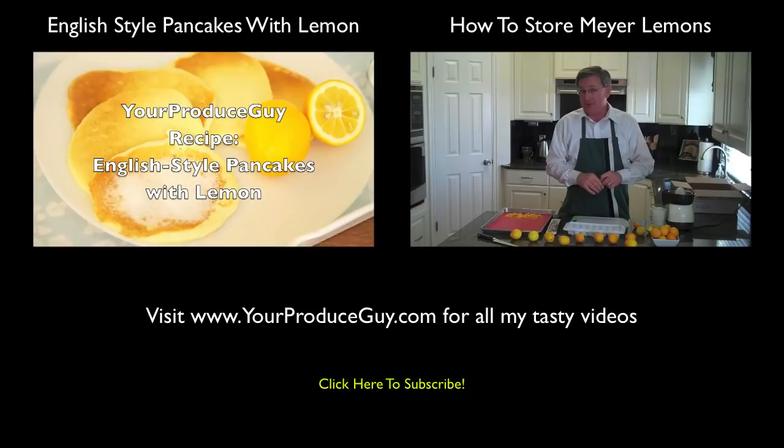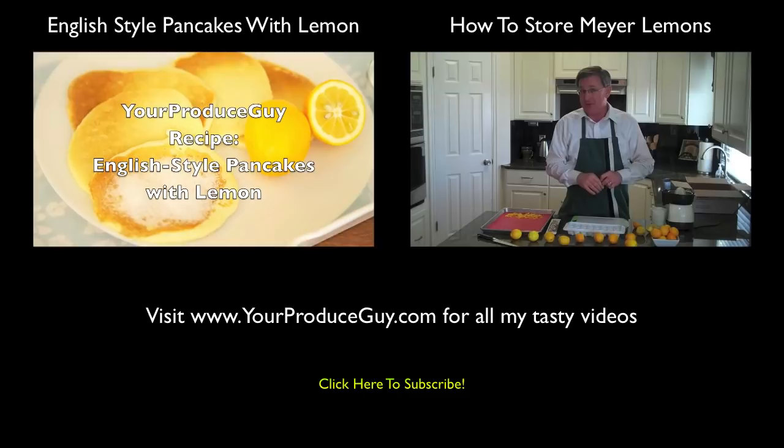We'll see you. Now, if you've seen any of my other videos, you know that I love Meyer lemons. The only thing — the one thing I don't like about them — is you can't get them all year. So because these are seasonal, we've got to figure out how to store them, and I've got a few methods for you.